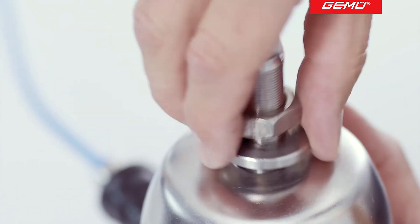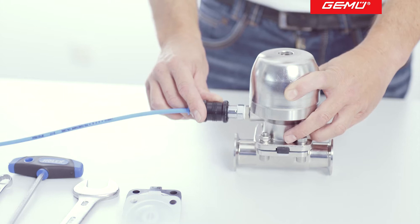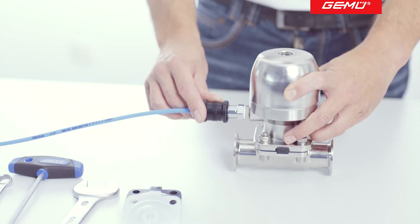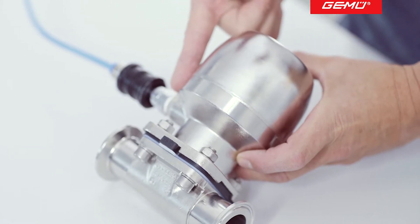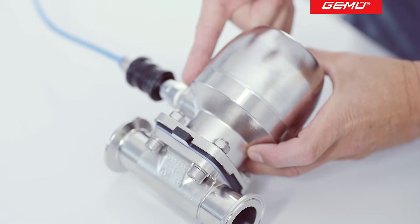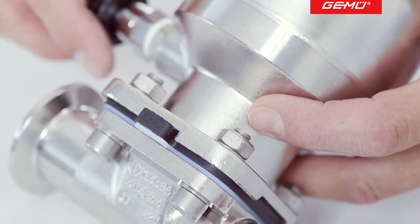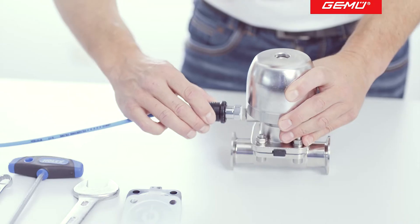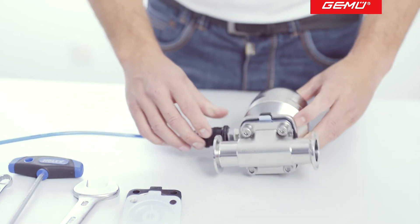Please observe the safety regulations before removing the actuator. The default position of the valve is important. This can be recognized for example by the position of the control air connector. For the valve shown, the control air connector is at the lower end of the actuator. This means that this is a valve closed by spring pressure. Valves closed by spring pressure must be actuated and thereby placed in the open position before disassembly of the actuator.